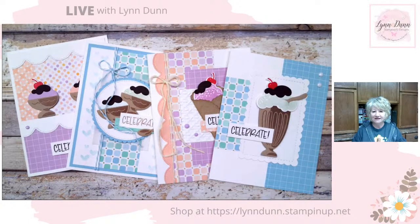Good morning, everyone. It's Lynn Dunn from Stamptastic Designs. Thanks so much for joining me today. Today we are going to kind of move away from Christmas card making. Christmas is only a week away, so I thought I would give you a sneak peek of some of the new products that are coming out in 2023.